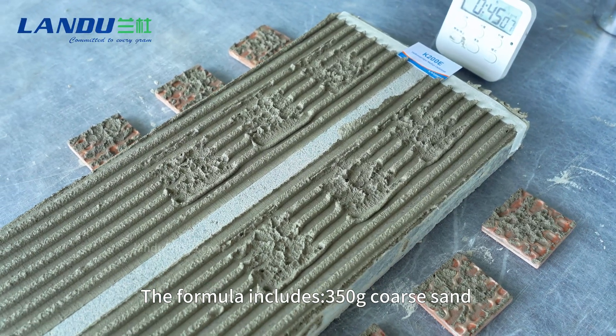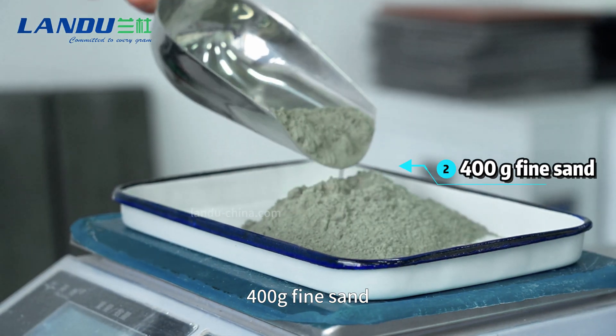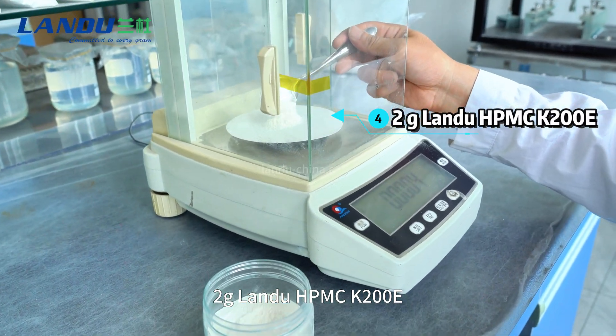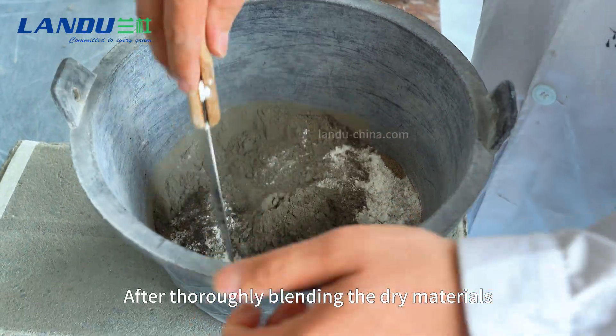The formulation includes 350 grams coarse sand, 400 grams fine sand, 200 grams hydrated lime, 2 grams Landu HPMC K200E, and 10 grams green RDP. After thoroughly blending the dry materials,